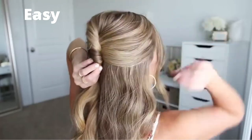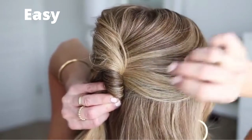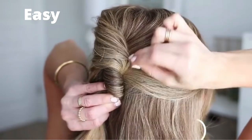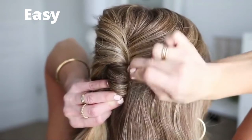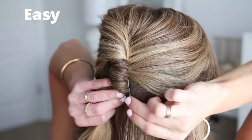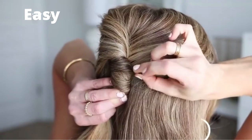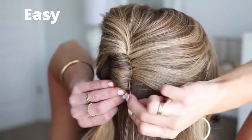Then I'm going to pin the style in place. Using bobby pins, I'm going to hook a few pieces of hair on the right side of the twist and slip them into the hair underneath to hold it in place. I used about eight or nine bobby pins, sliding them into the right side of the twist from top to bottom until it felt nice and tight against my head.